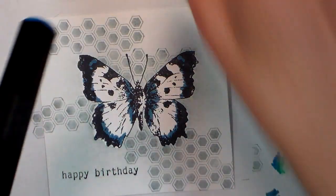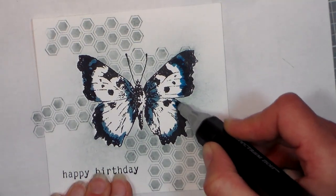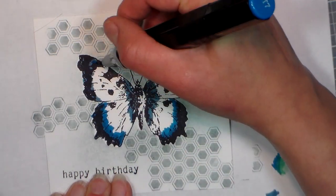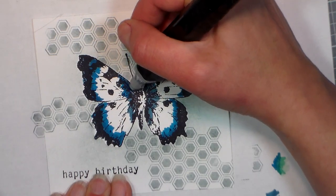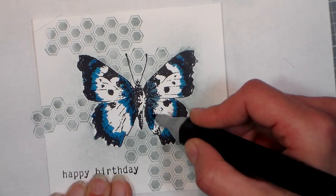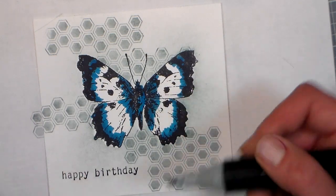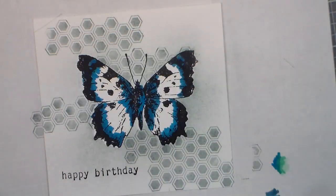Alright, going down to BT7. I do find that these caps are difficult to remove, so that's something to consider if you have strength issues when you're choosing what markers you want — the caps are kind of tough. I know they have to snap on there well so they don't dry out, but they're a little tougher to remove than some other brands. I do like the bullet nibs on these better than I do on the original Spectrum Noirs, because I got a bunch of those thinking I was getting the new style when I ordered them, and they sent me the old ones.